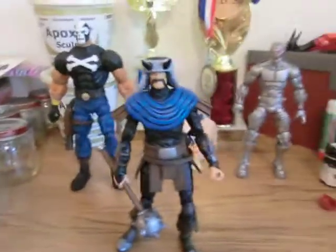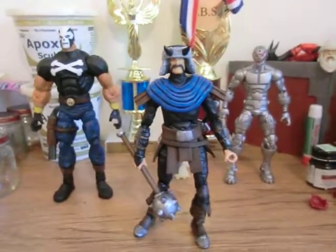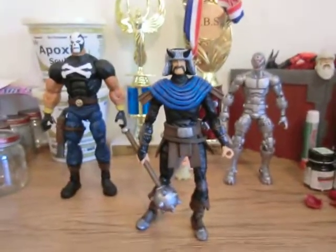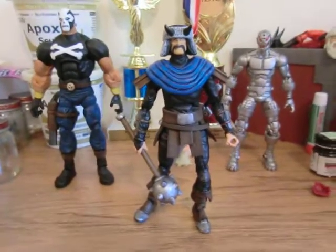If any of you guys are interested in either of these customs or any of the other stuff I've done, I'll do commissions. But these are done and ready to ship right now. If you're interested, hit me up and I'll let you know. Just send me a private message — I don't want to do it in the comments. Just send me a PM.